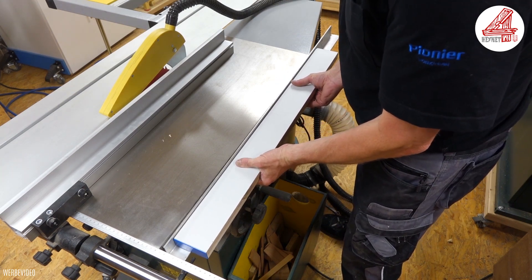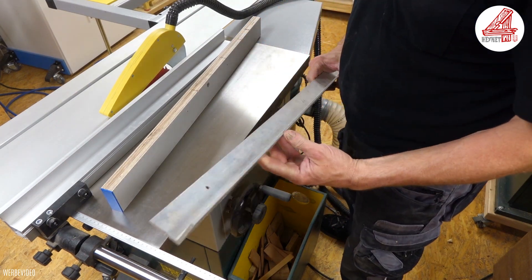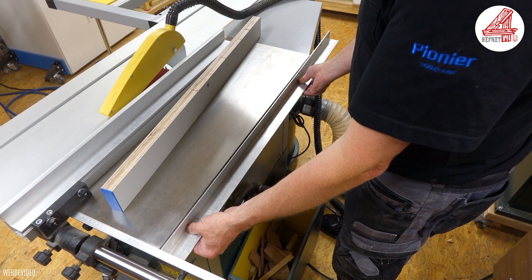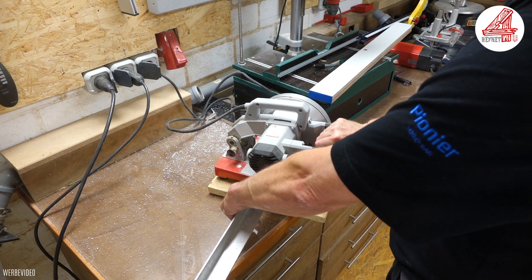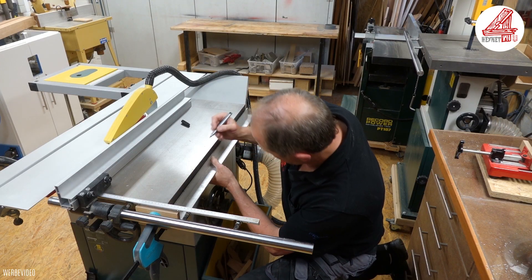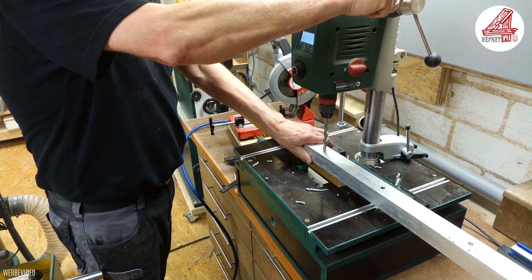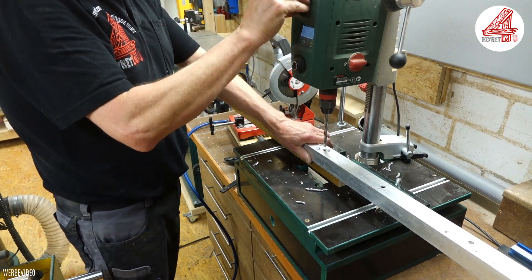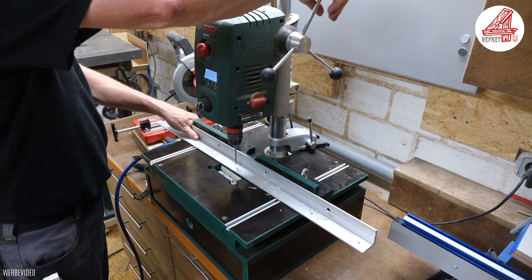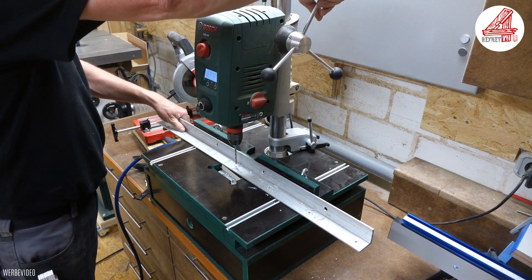Um die Frästischplatte bündig mit dem Maschinenkörper zu verbinden, will ich einen stabilen Metallwinkel verwenden, den ich mit den vorhandenen fünf Bohrungen am Maschinentisch verschrauben werde. Die Frästischplatte wird später dann auf diesen Winkel abgelegt. Nachdem ich den Winkel auf die Länge des Maschinentisches abgesägt habe, konnte ich die vorhandenen Bohrungen des Tisches auf meinen Haltewinkel übertragen und an der Ständerbohrmaschine mit einem 8,5 mm dicken Bohrer bohren. In den anderen Schenkel des Metallwinkels habe ich mehrere kleine Bohrungen angebracht, durch die ich später bei der Endmontage die Frästischplatte mit dem Winkel fixiere.